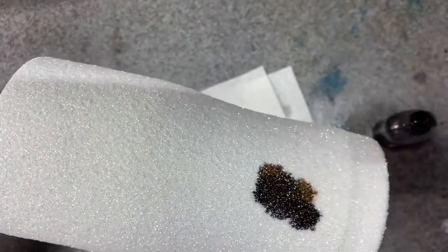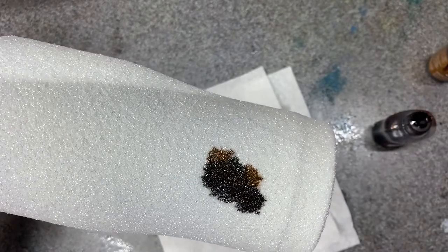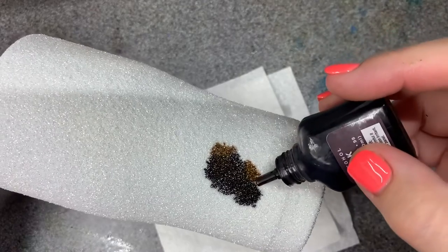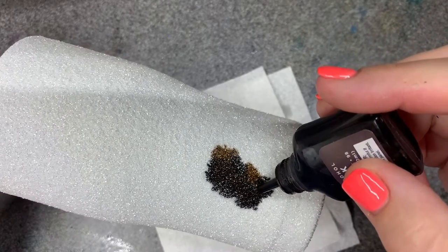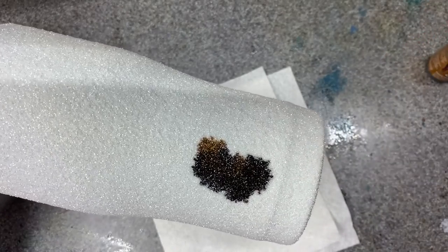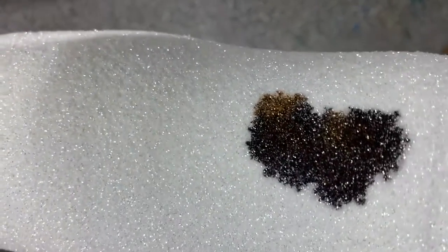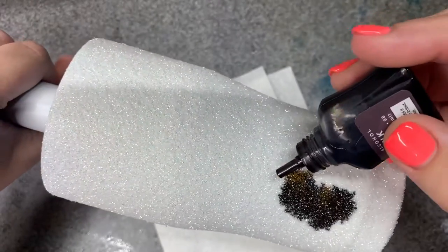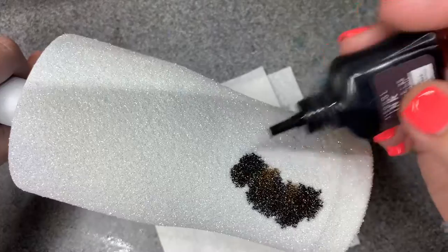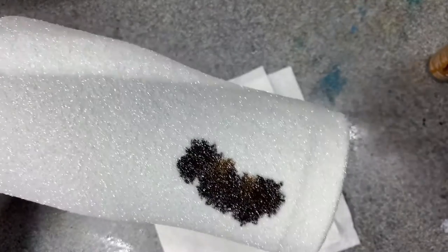I'm just going to do a little bit of the caramel too to kind of change it up. I've had several cowhides that I've worked with and they all have a little bit of variation in their coloring, so I'm going to see if I can get a little bit of that effect — going right up against the brown so the colors blend just a little bit.